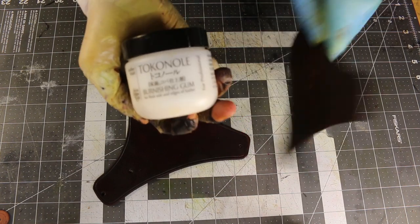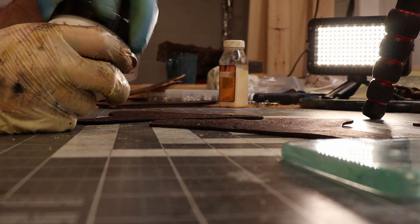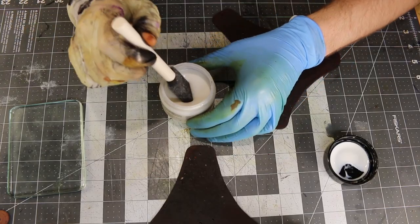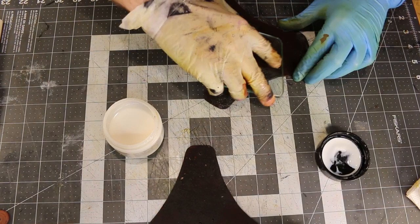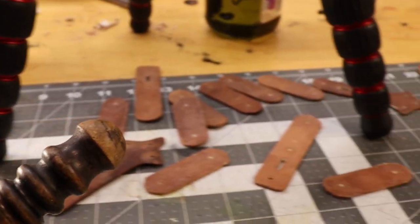I found a good tool for this — it's just one of these cheap spongy brushes. I've tried using other things but this seems to work really well, and now we'll just slick it down. My original plan was to burnish every edge by hand, but after seeing how many straps there were, I decided to get a little help from electricity and got my Dremel.